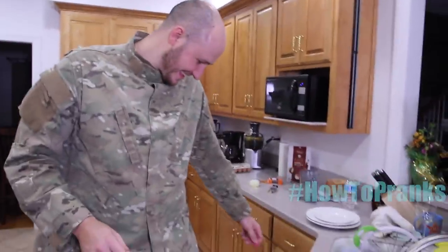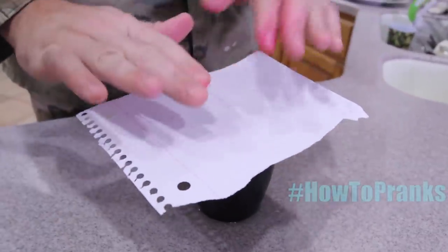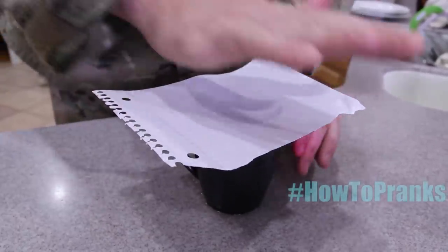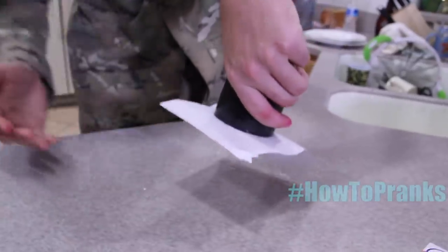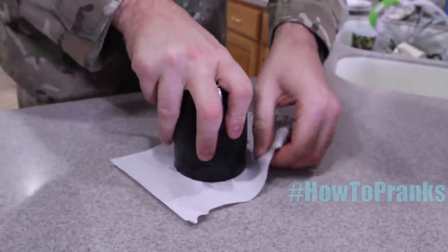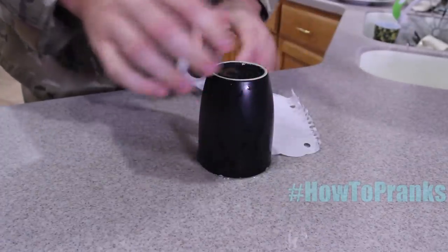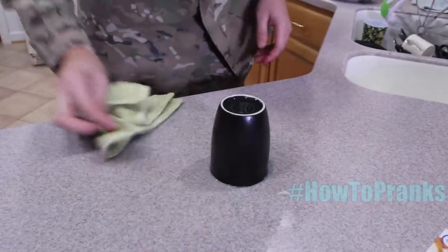For this prank, you need a cup of water — one of those cups you can't see through. Put a piece of paper on top, let it sit and get absorbed into the water a little, then flip it as fast as you can. It's not going to spill. Set it down and rip off the piece of paper completely.